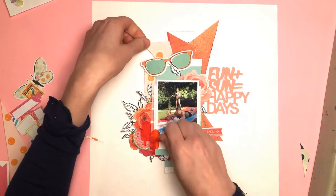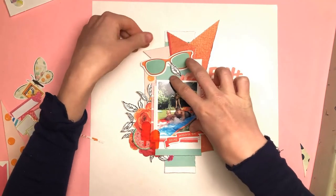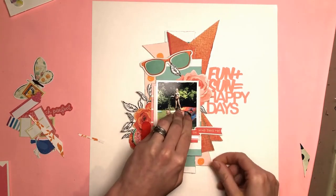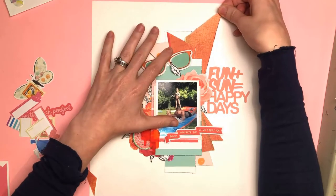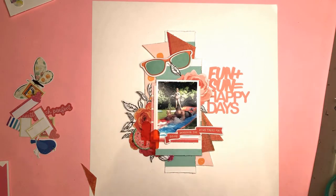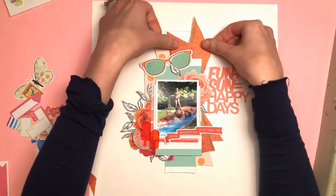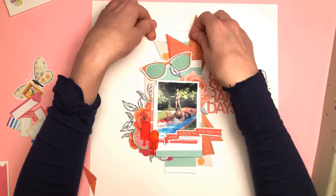I have the Vicky Booten sunglasses there from the Let's Wander collection too — similar shades to the paper, but they had aqua lenses, so those together with the aqua stripes were just perfect. I've got the two triangles at the top, and then I've added another triangle which is a lighter orange — more of a pinky tone with orange polka dots — just poking out there as well.